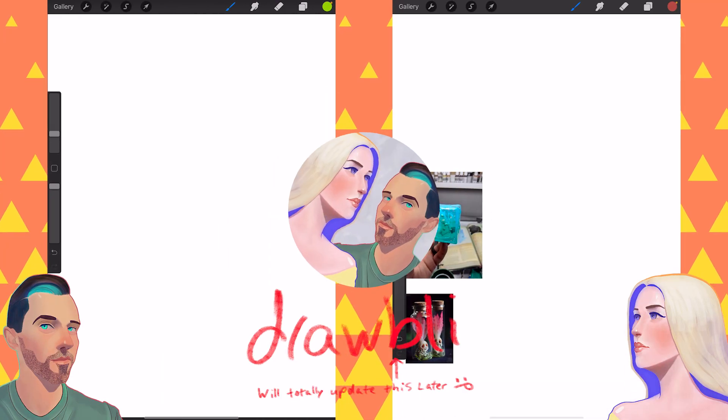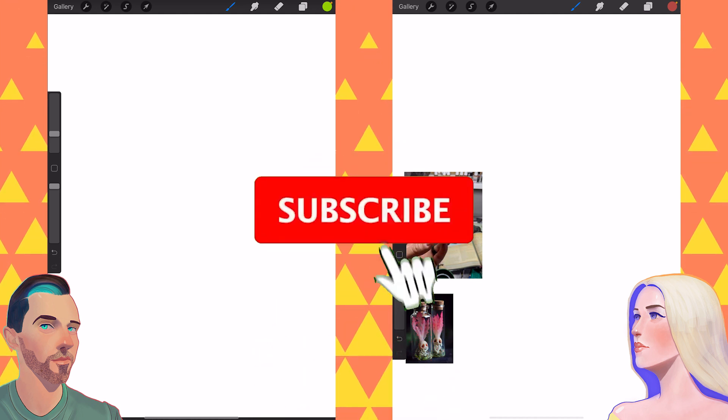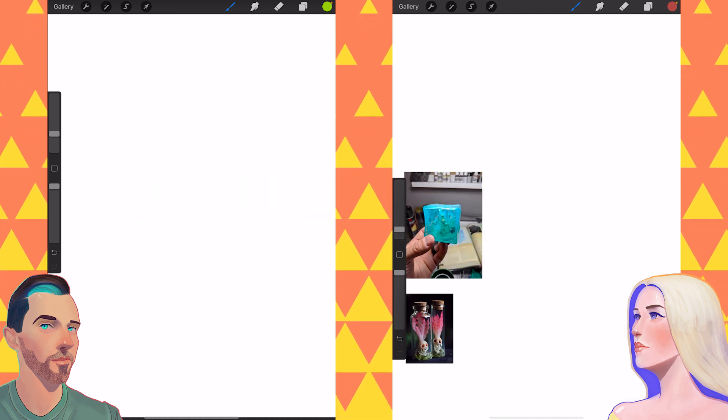Welcome to Drawbly! In this video we are drawing based on the prompt: Absorb! You can join us by sharing your art online using the hashtag Drawbly, and click the subscribe button to be notified of future videos. Alright, let's do it!